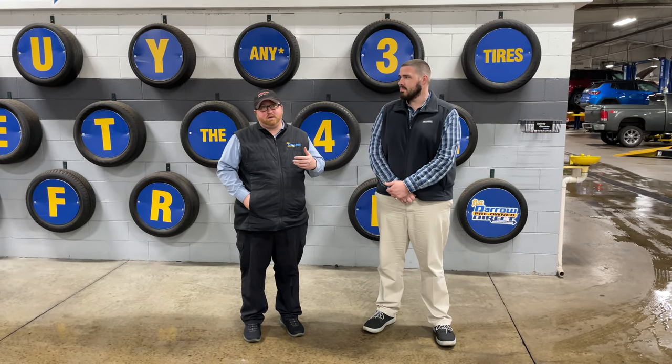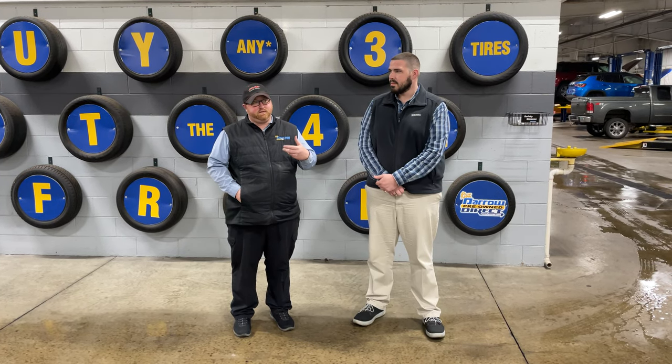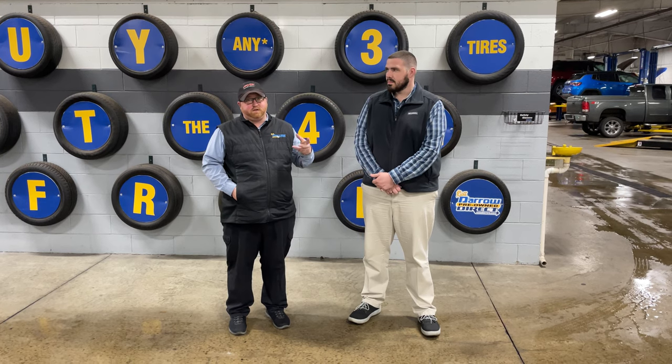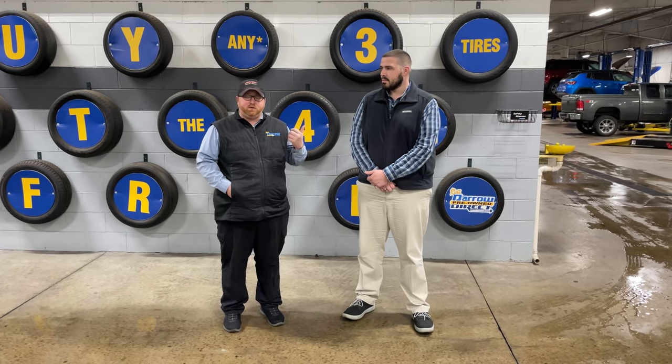Alright, when you come in for service, the multi-point inspection is when the vehicle's in the air and they shake down the vehicle for loose components, check it for fluid leaks, and make sure we fill your washer fluid and any other fluids that need to be topped off.